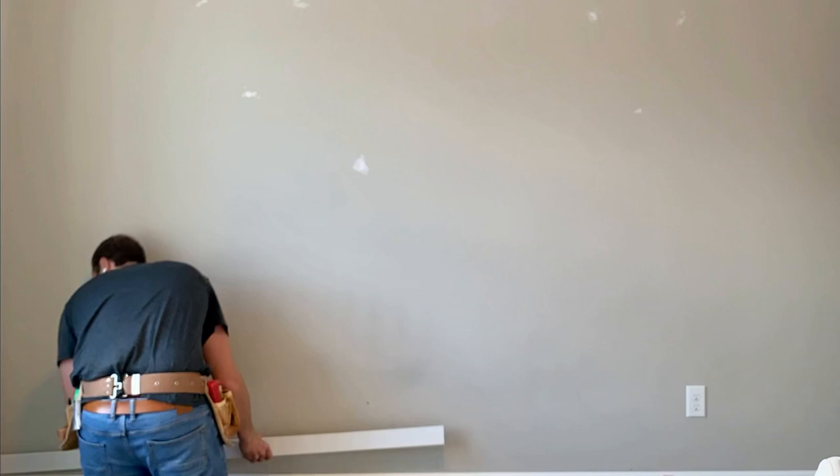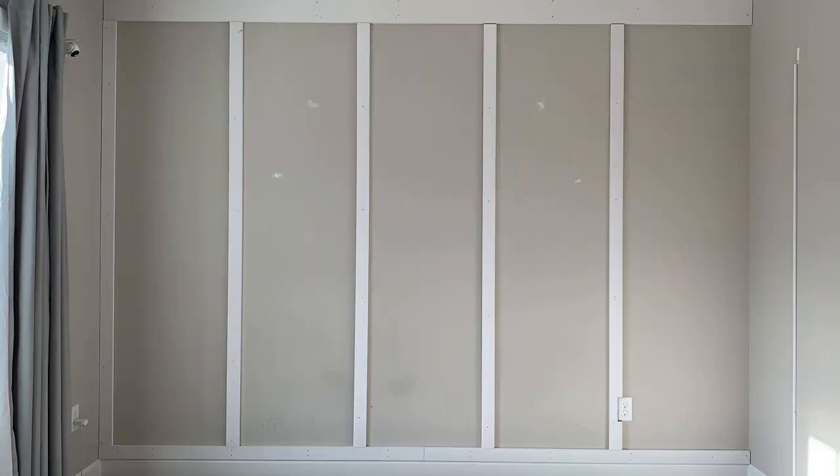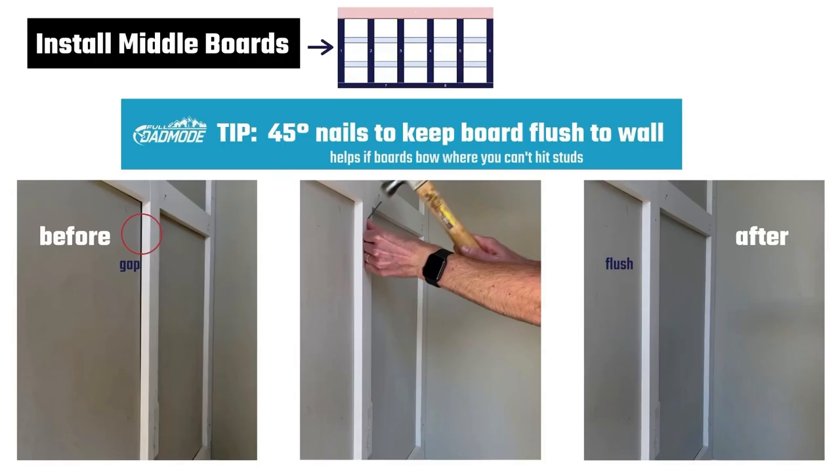Now you're ready to install the baseboard. Place the board flush with existing base trim, or to the floor if there's no trim. Nail it to the wall at each stud interval. Now install the middle vertical boards. Place each board on the wall aligned to your markings and fasten with nails. Repeat until all boards are fastened. If your boards don't align to the studs, you might find that some bow a little bit off the wall. To fix this, simply shoot or hit your nails at a 45-degree angle to keep the board tight against the wall.